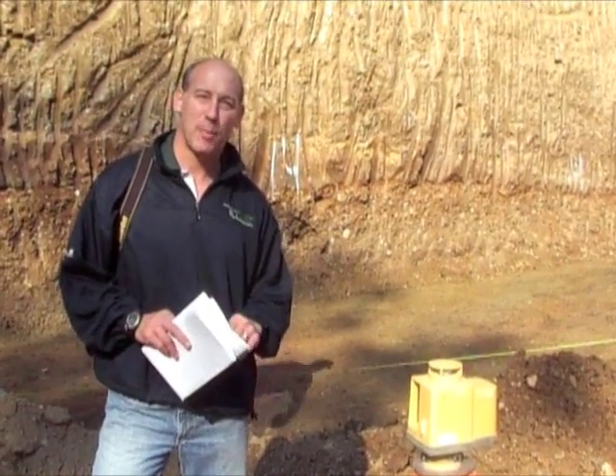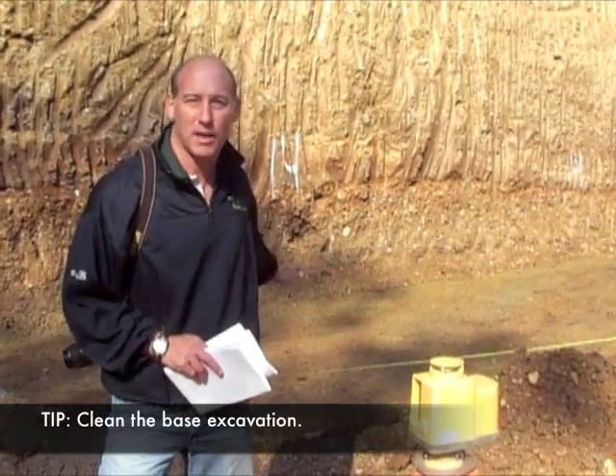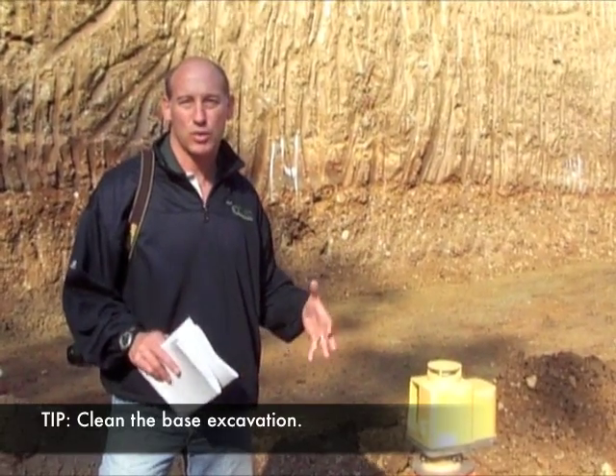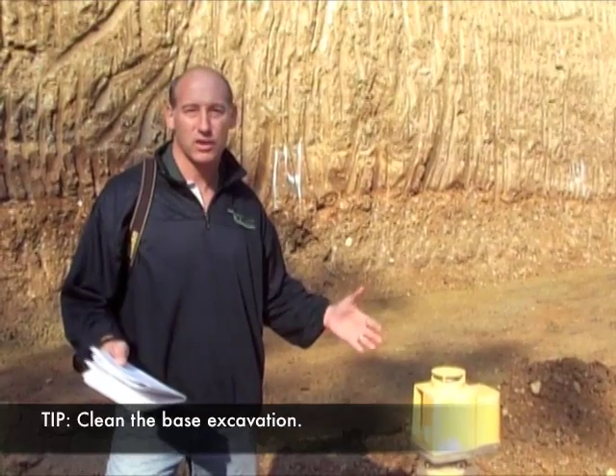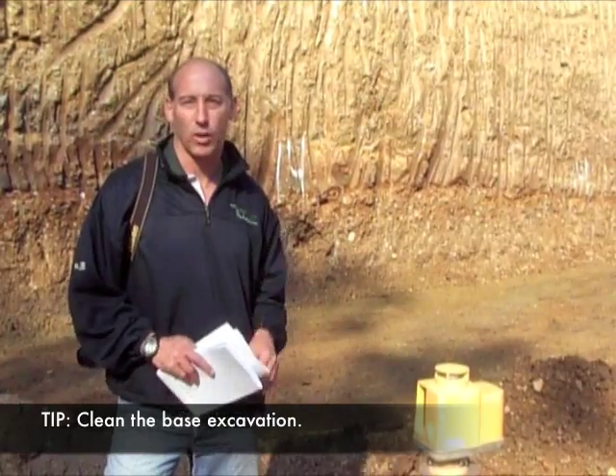The second part of base preparation is cleaning the base — cleaning the bottom of this excavation of loose, wet, soft, disturbed, frozen, or otherwise material that would cause a slip plane to occur.